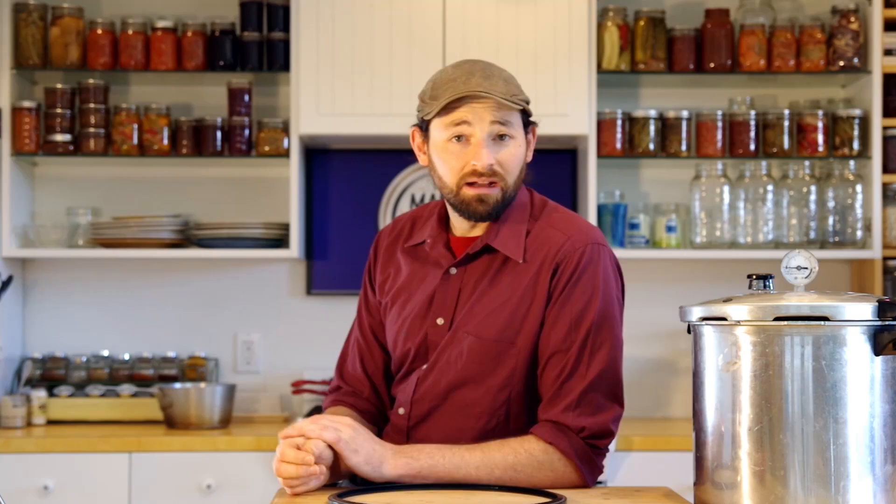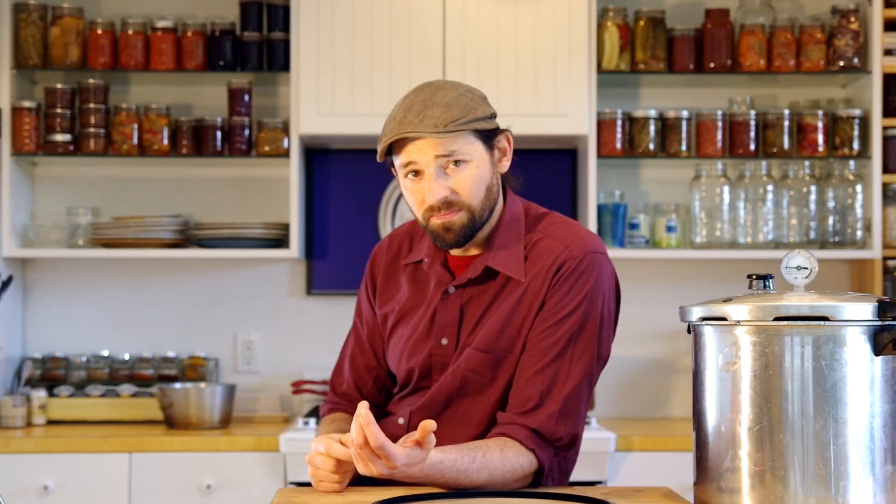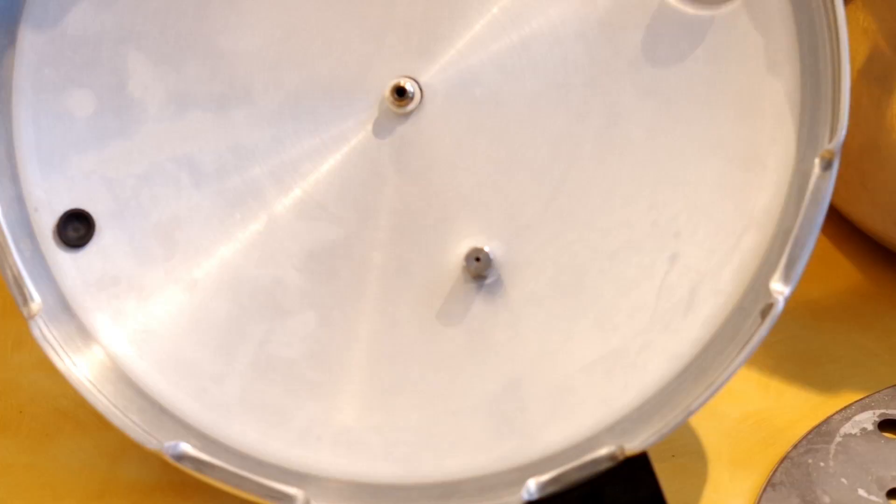Alright, let's set this thing up. The little overpressure plug is going to fit right in this hole — just turn the lid upside down and then push it through with your thumb. Now to set up the dial gauge itself, put the threaded part of the gauge through the hole, and from the bottom of the lid, put the little rubber gasket — it should fit right inside the hole. Then add the washer and the nut, hold the gauge and just tighten the nut on.